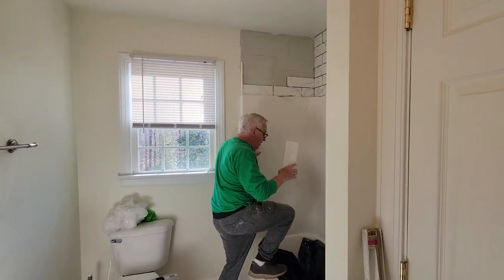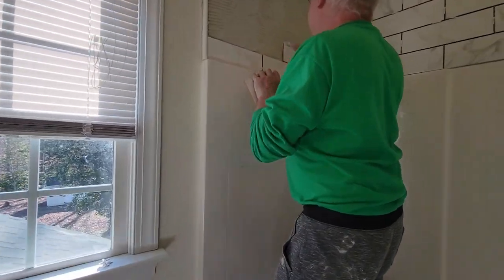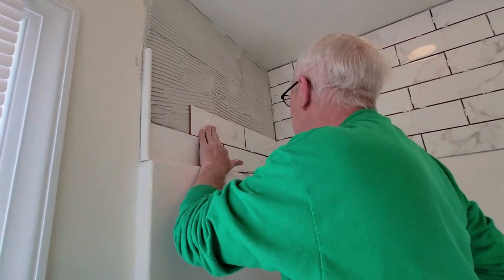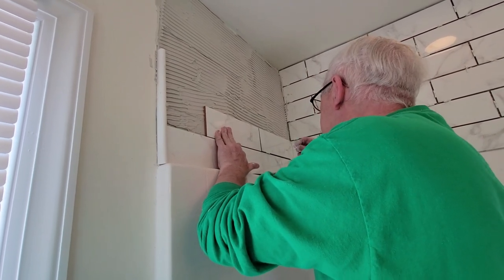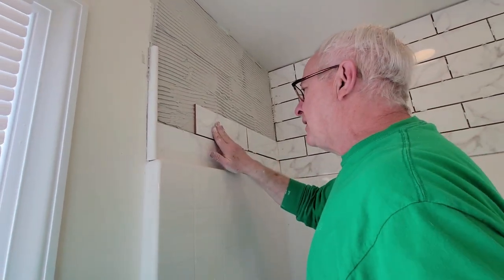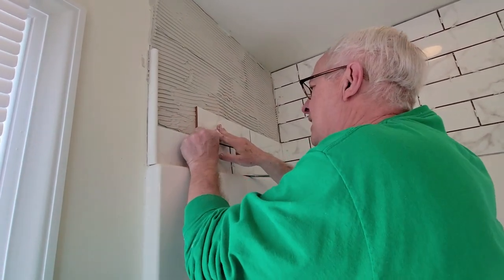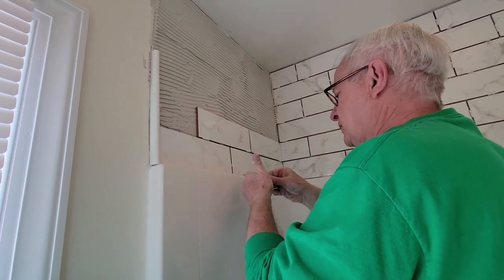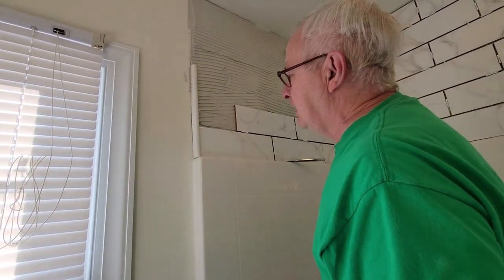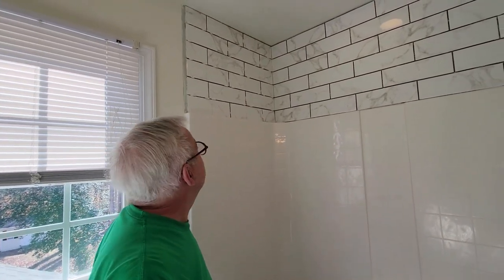I'm going to show you guys how I'm doing this. I've got thin set mud on the wall and I'm going to take this tile and apply it right here. I have my spacers in my pocket and I'll put a spacer here — see how these tiles line up with those below, which is good. I planned it out this way. Then I put a spacer in the center, and the only thing left is to cut a piece for the end and I'm good to go.